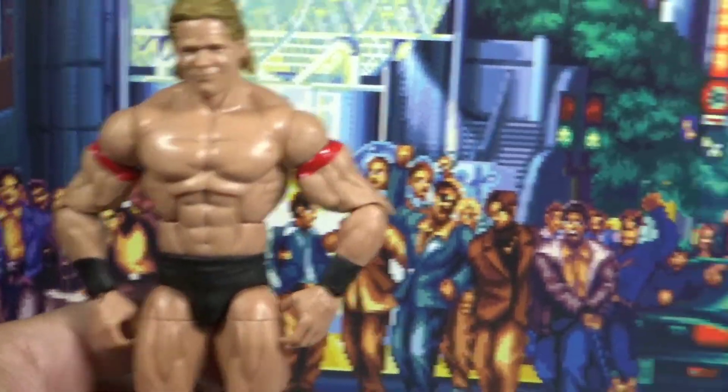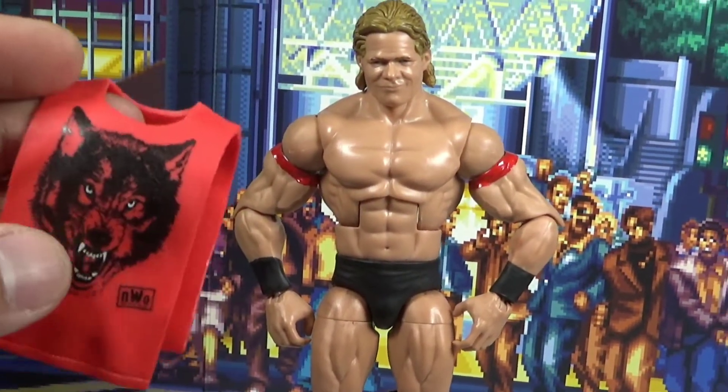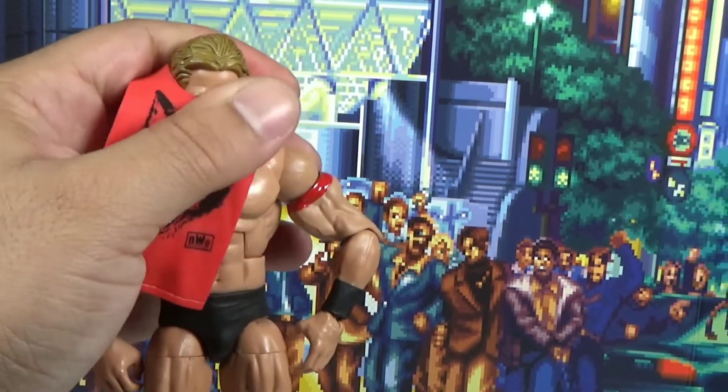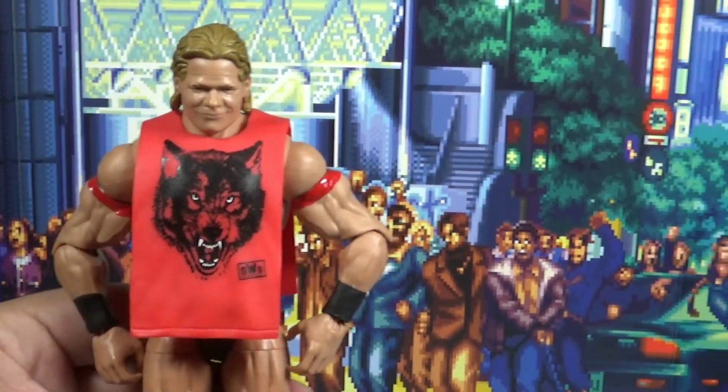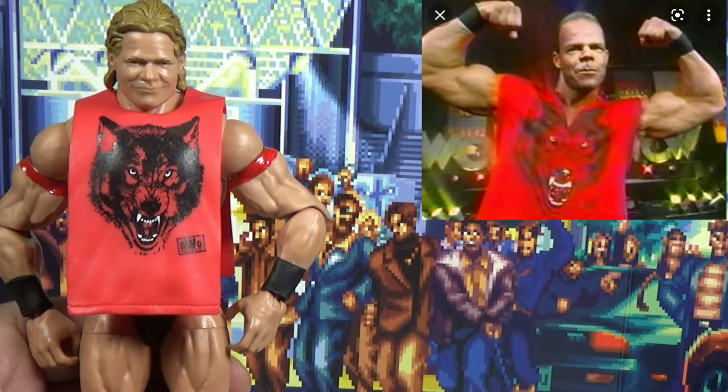This is what I got from the Sting Elite Wolfpack — you just put it right on and it fits perfectly. If you look in the corner of your screen, he was actually wearing that shirt at one point as well, so that's pretty dope.